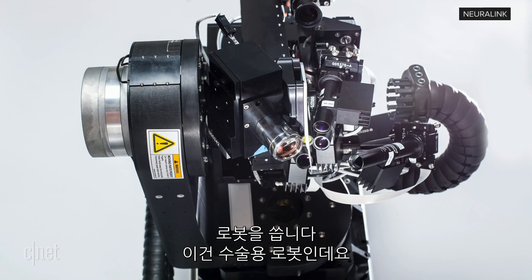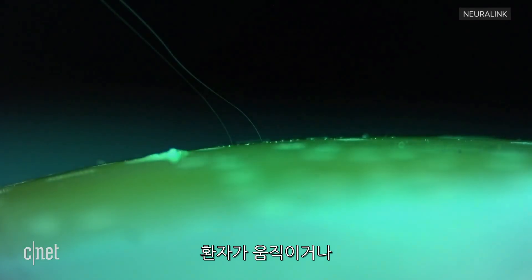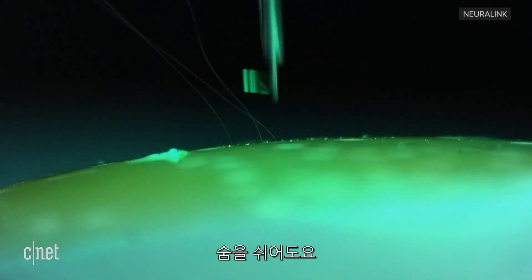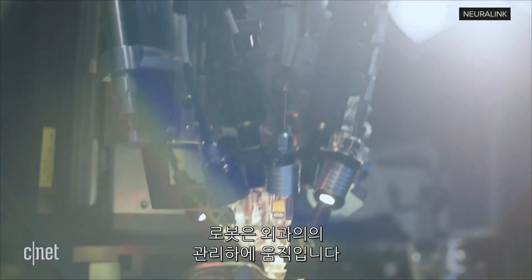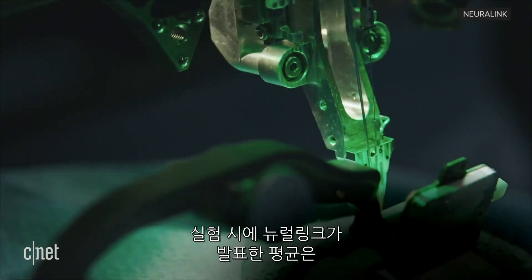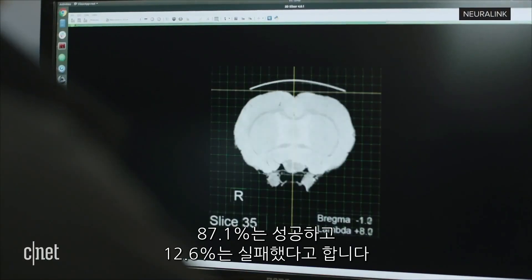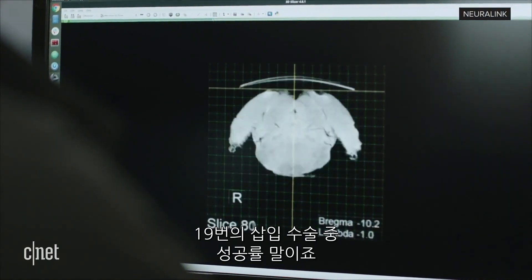This is a surgical robot that deals with the complexity of the surgery, such as the subject moving due to breathing. The robot is under the supervision of a surgeon as electrode threads are implanted. In tests, Neuralink demonstrated an average of 87.1 plus or minus 12.6% insertion success rate over 19 surgeries.